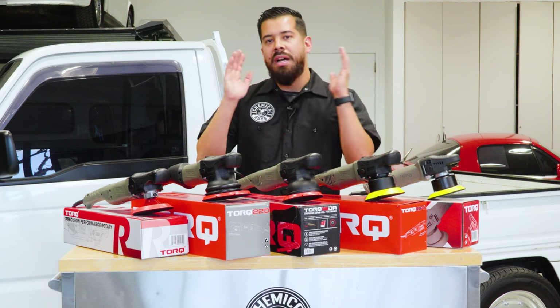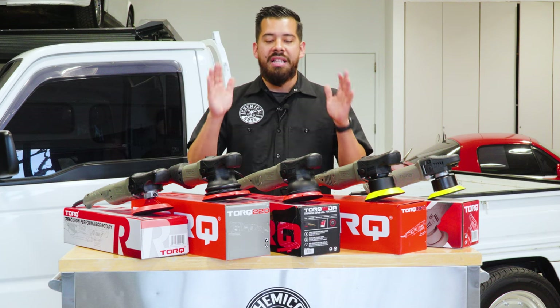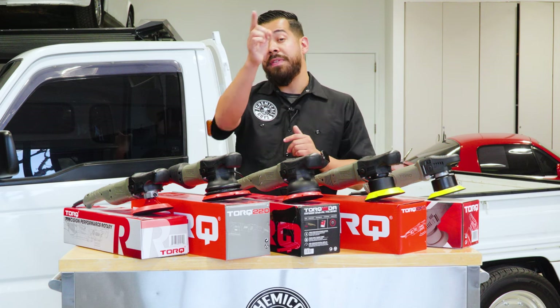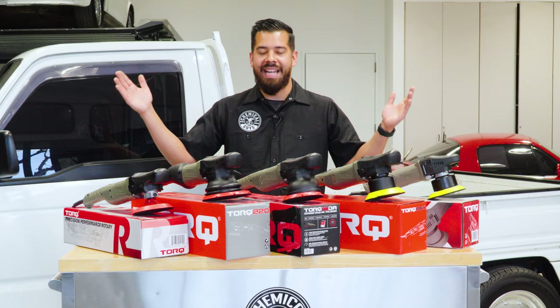So we have a couple rotaries and a couple dual actions. We're going to be showing you guys the differences between them, how to use them, when to use them, and which one is going to be the perfect one for you. So let's go ahead and get started.